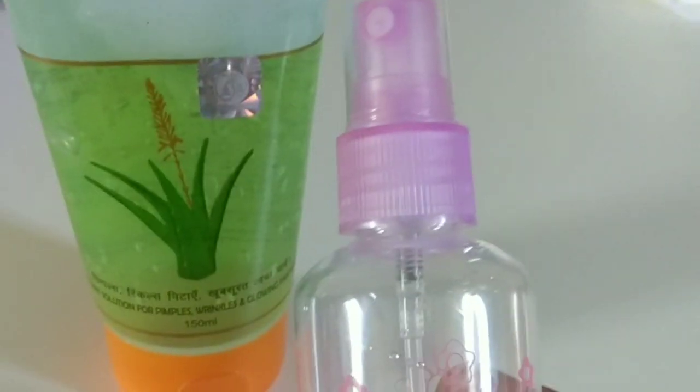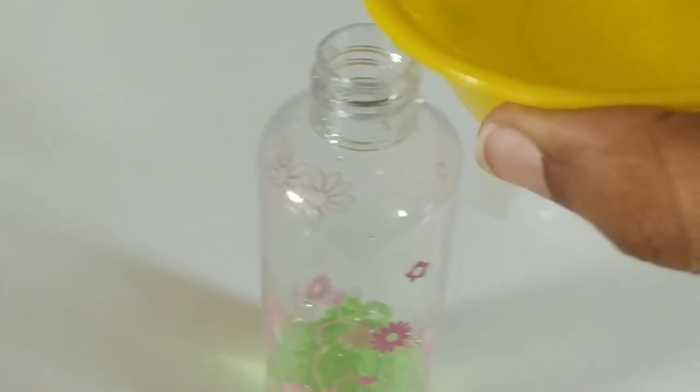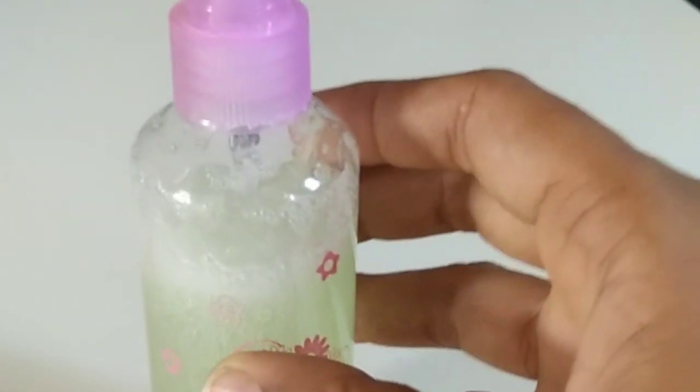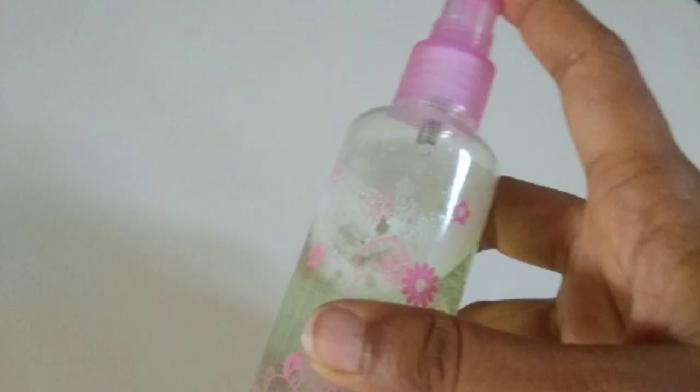And one spray bottle. Now pour aloe vera gel into the spray bottle, then add water to the aloe vera gel and mix well. Now your aloe vera toner is ready.